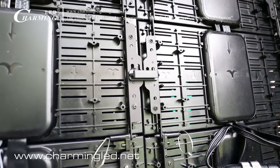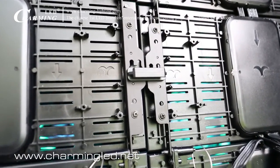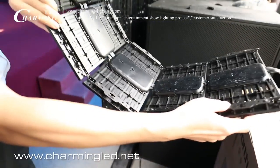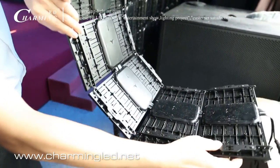What you see are the left and right side connectors. You can see it's very slim and can be bent as flexible curtains, so we can make many designs for your stage.